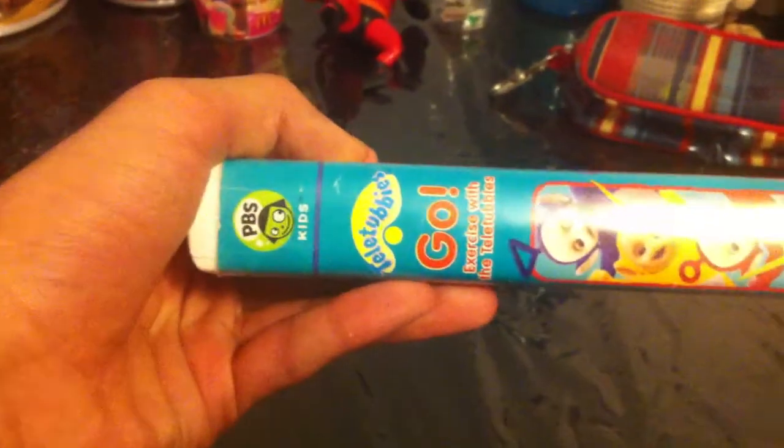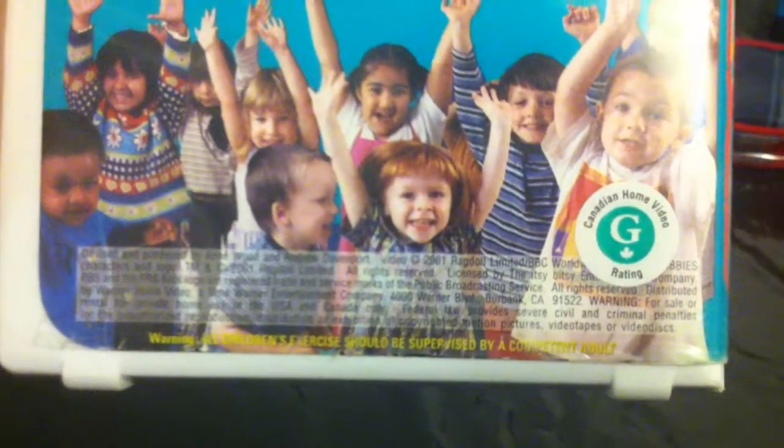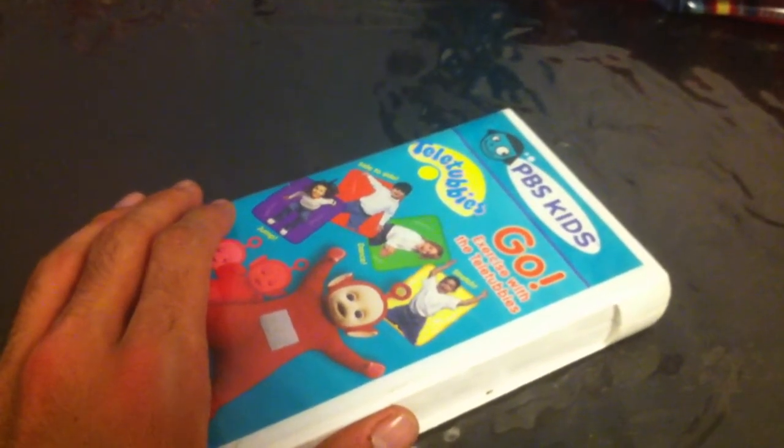This is the extremely rare 2005 Paramount Home Entertainment reprint of this, which I still have to be exact. And now I finally got the 2-in-1 Born to Home Video version of this too. The running time is 70 minutes. All of the Teletubbies Born to Home Video features which I already have are in ink labels.